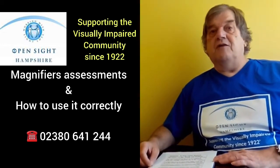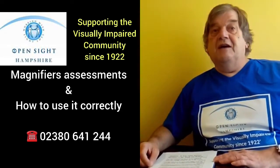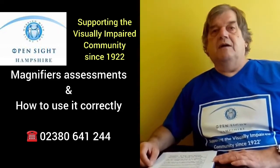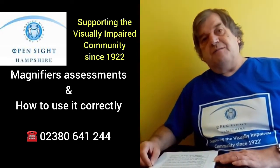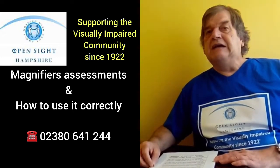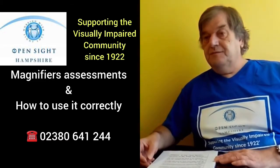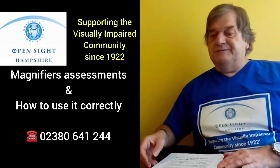Very often you can go and get the ready readers for a pound in some places — you don't need to spend a lot of money. I do recommend reading glasses as opposed to bifocals or varifocals, because if you're needing to use a magnifier and you're only looking through a small segment at the bottom of your spectacles and then through a magnifier, it's not going to work as well as if you're looking through the middle of your reading glasses.